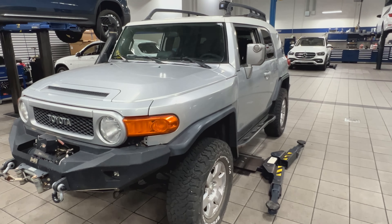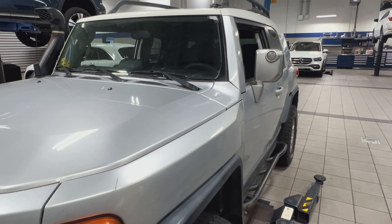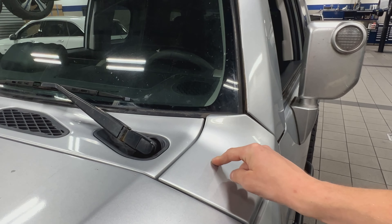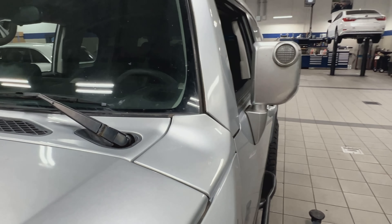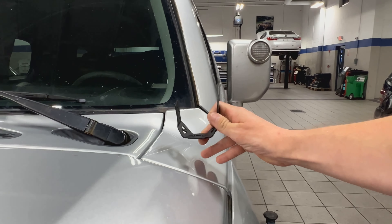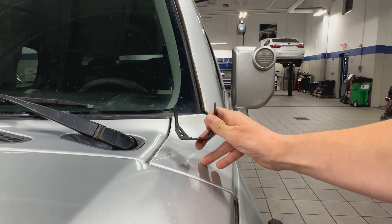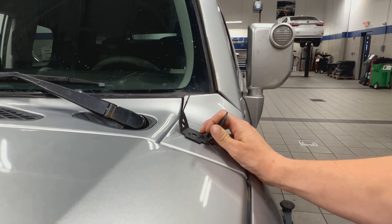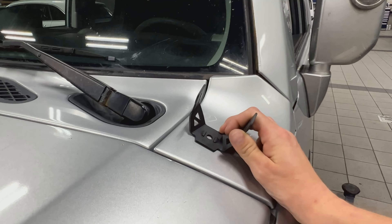One thing I noticed that I didn't really like about the No-Sight mounting brackets is that they're universal. On the FJ Cruiser I wanted to put them right here, and I still will, but they're going to be at a bit of an angle just the way it's designed. So instead of being level — which I'll probably end up getting leveling brackets for in the future — they're just going to be bolted right to the plate there. We'll see how they look when they're done, but it should still be pretty cool.